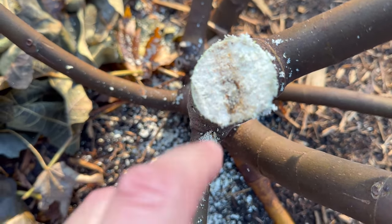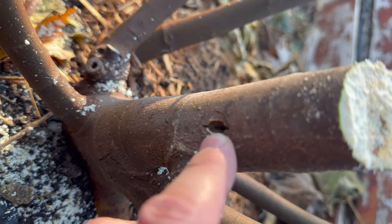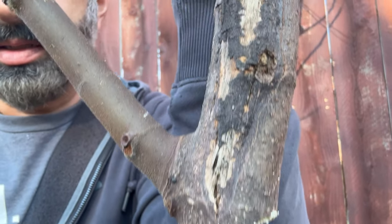Might be a little bit of rot right there. Got a little hole right there — so you never know. I'm gonna leave it like that. Not sure what caused it, but it's certainly fighting something — damage, bugs, who knows what.